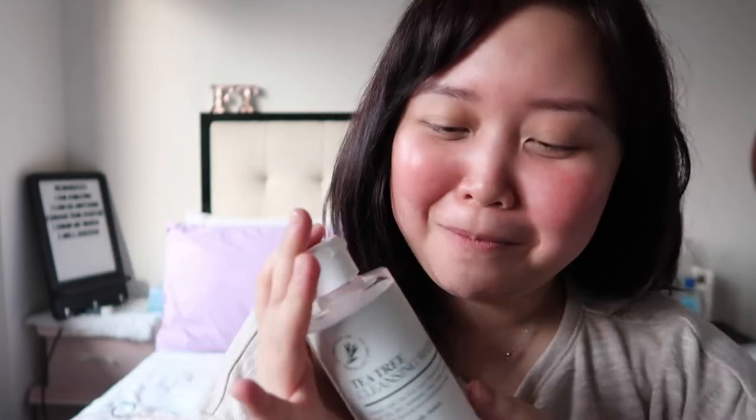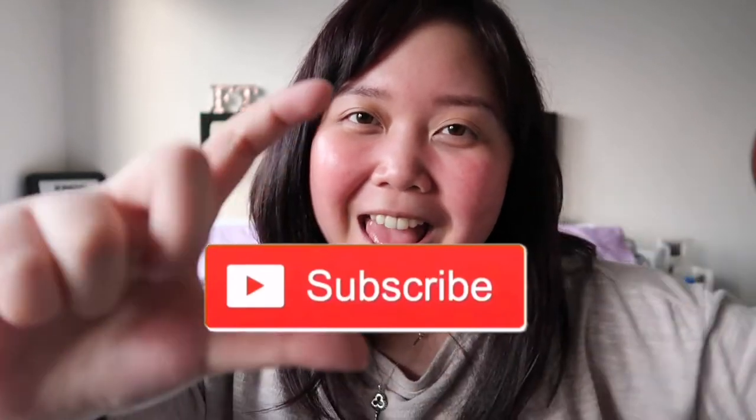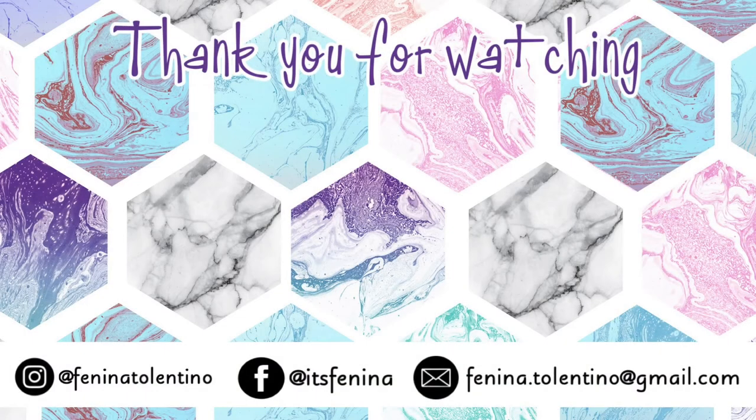I hope I introduced it to you guys properly. I hope you learned about this product. If you tried this cleansing water, please comment what you think. Or if you tried any other cleansing waters, please comment below. Don't forget to give this video a thumbs up, subscribe to my channel if you haven't, and click on the bell icon to get notified whenever I post something. Thank you for watching guys — see you in the next vlog!